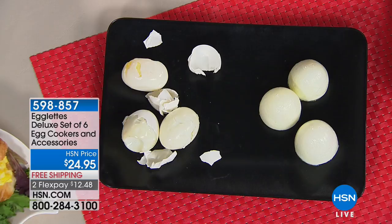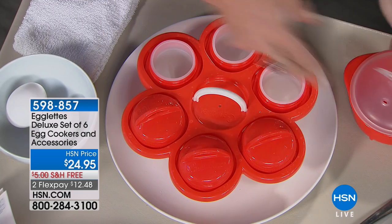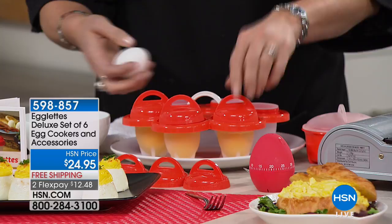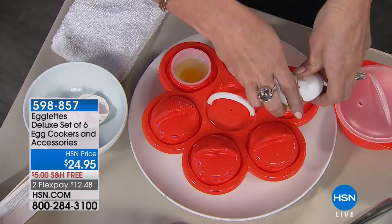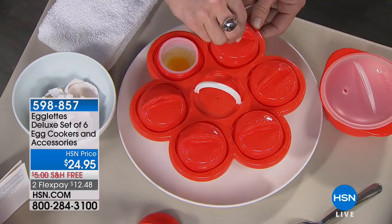The egglet is a silicone holder — you get six, plus a tray that pops right into the pot, a microwave omelet cooker, and an egg timer. Hard-boiled is 12 to 13 minutes, poached is 8 minutes. You just crack the egg directly into your egglet. These are naturally non-stick because they're silicone, naturally BPA free, and dishwasher safe — pop them in the top rack. Take the little lid and screw it all the way to the top. You can use egglets without the tray or with it.